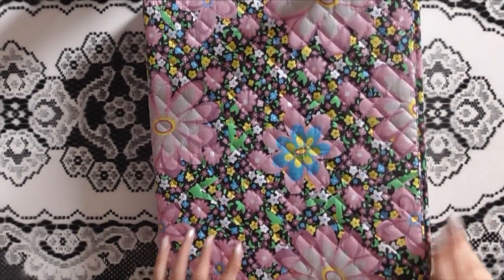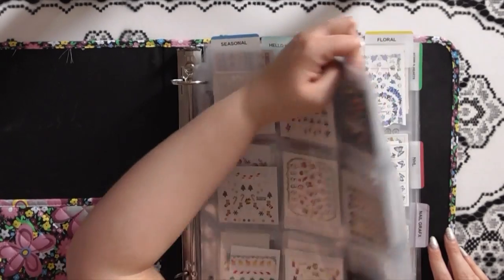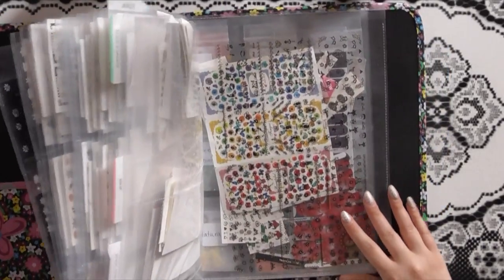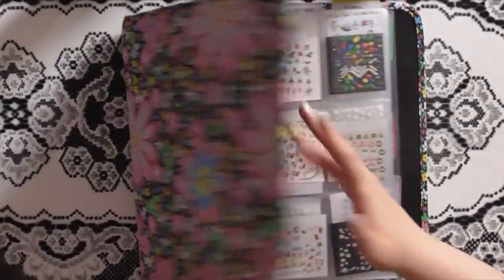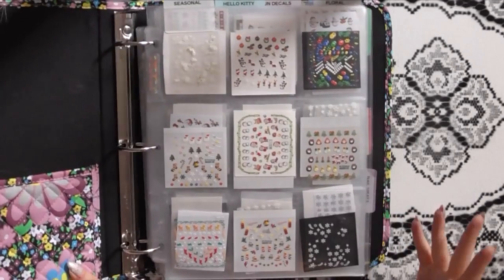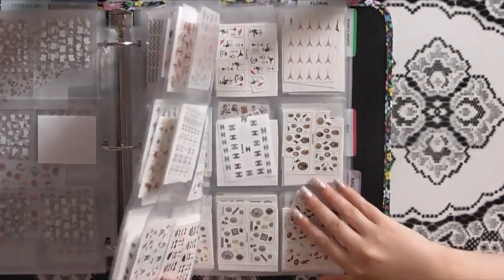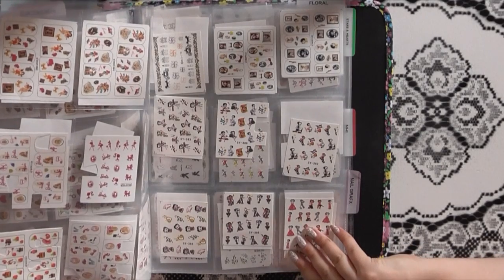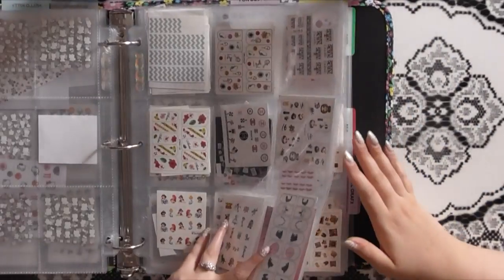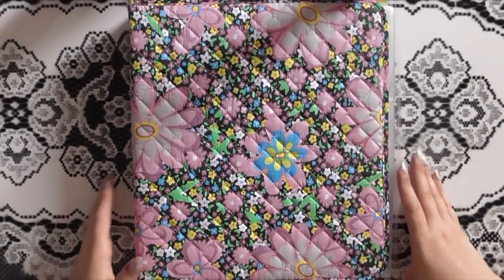Alright guys, this is my nail decal binder — freshly organized with everything in it. We have categories for seasonal, Hello Kitty, fun decals, floral, stars and hearts, NHL, nail graphics, and at the back the weird-shaped ones that don't fit anywhere else. Hopefully this gave you some ideas for how to store your nail decals. In the future I might go back and organize the fun decal category more, but honestly since I don't use decals constantly, knowing which section to look in is enough for me.